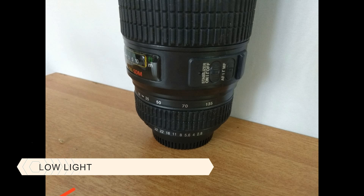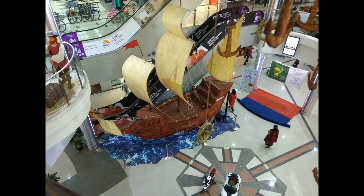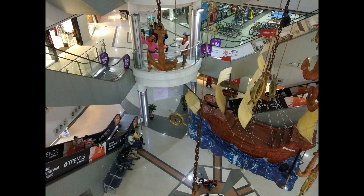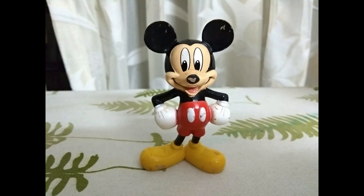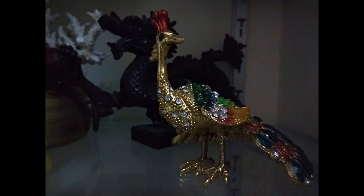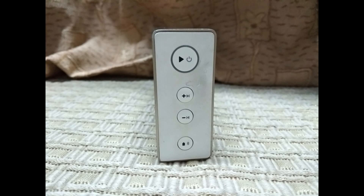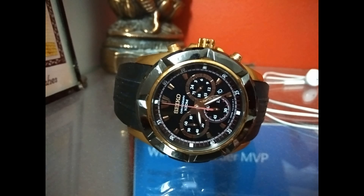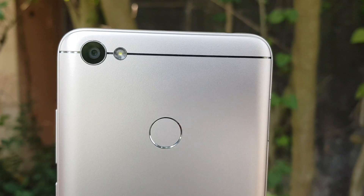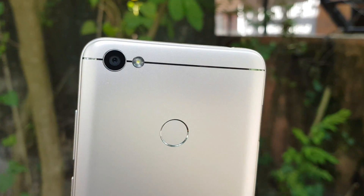In low light conditions, the rear camera performance reflects that this is more of a budget, selfie-focused device. A lot of noise creeps in even with adequate artificial lighting, and images look blurry and noisy. This is strictly average low light performance. The Redmi 4 does a better job with the rear camera in this price segment, and even the Asus Zenfone 4 Selfie base variant at 9,999 rupees outperforms the Redmi Y1's rear camera.